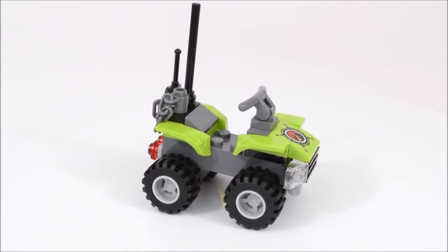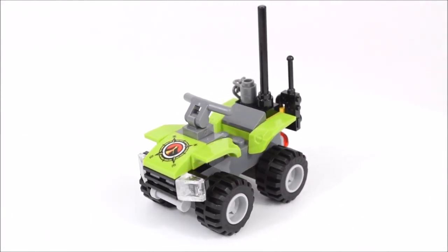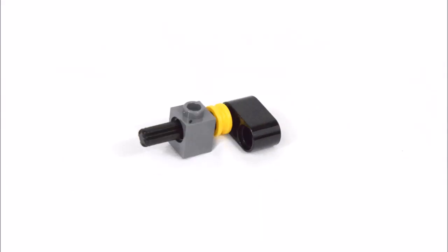Now to point out a few features of this ATV. In the back is an antenna and a chain, and there's an attachment for a walkie-talkie. In the front is a printed piece of a Volcano Videne compass.